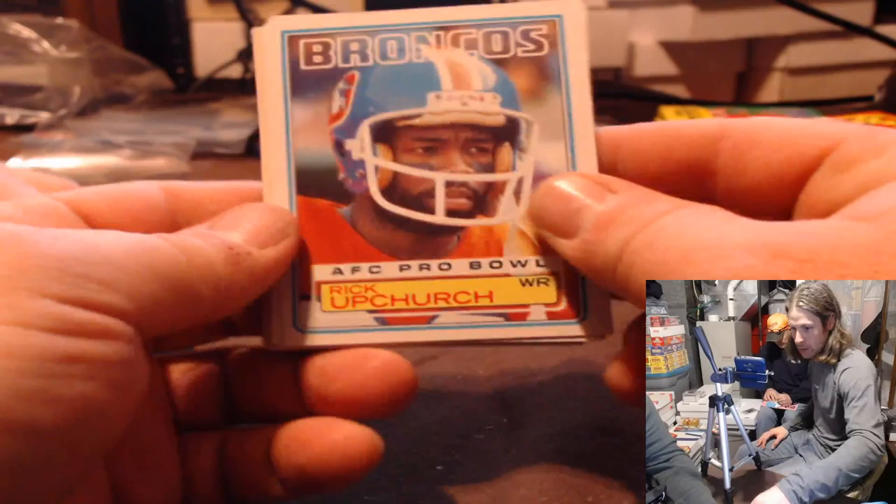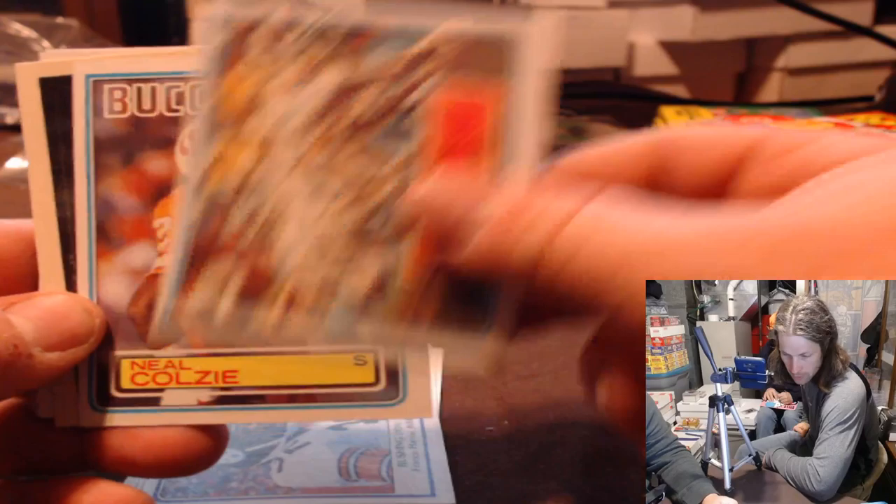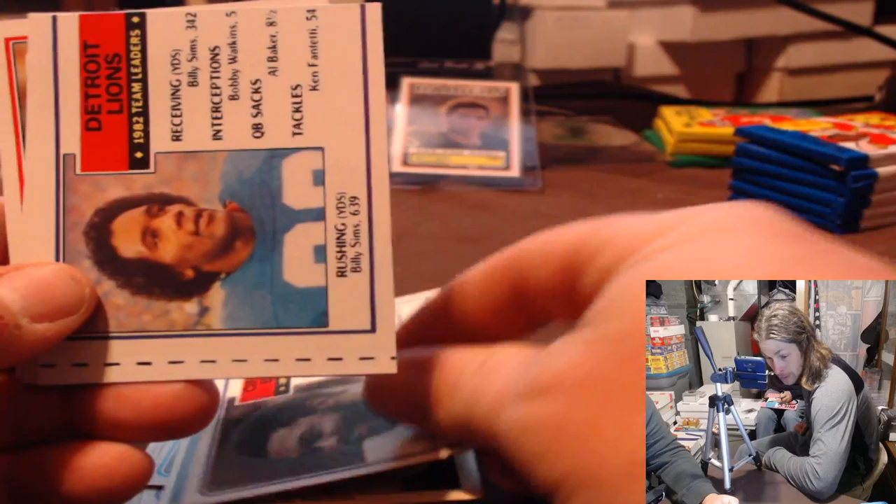Rick Upchurch — not downchurch. Billy Sims, Randy McMillan, Franco Harris, Dolphins champion, Neil Calzi, Ken Anderson — that's a sweet stash on Kenny, Ron Jeremy stash. Pete Johnson, Billy Sims miscut all to hell. There's Bad News Bears right there. Bernardine, Ronnie Locke.